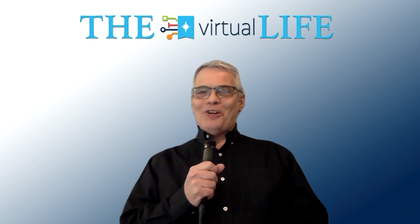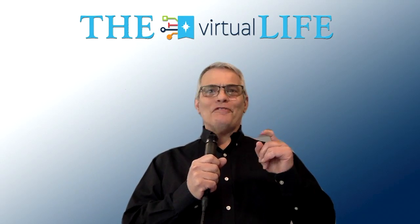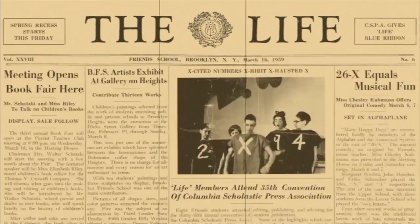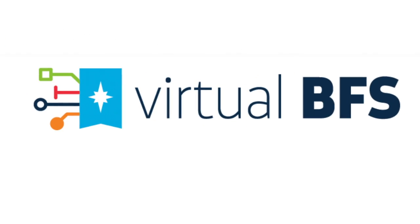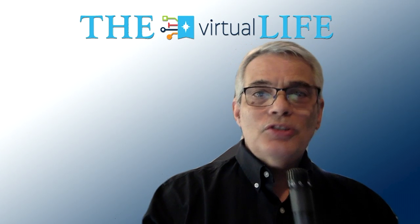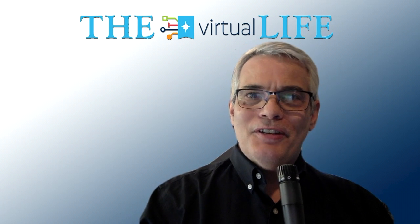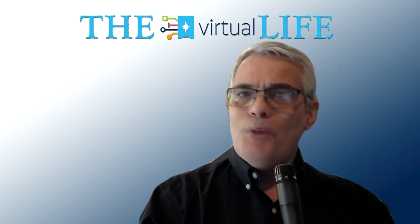Hello, this is Andy Cohen reporting for The Virtual Life. Today we're going to learn some important chef skills from our own chef, Tom Buckley. But first, let me introduce you to Paul Romano.